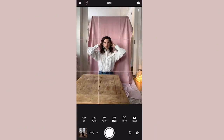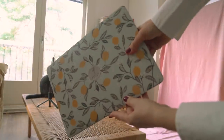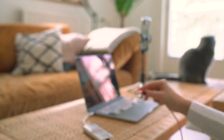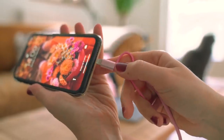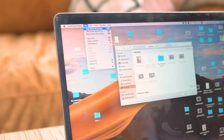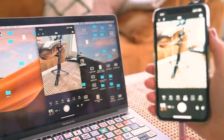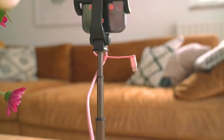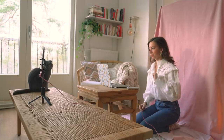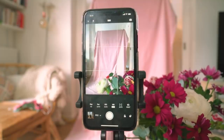One big challenge when taking a self-portrait is you can't really see how it's going to look because you're in front of the camera. Here's a super helpful tip: you can turn your laptop into a field monitor. Use the same cable you use to charge your phone and connect it to your laptop. For iPhone, go into QuickTime Player, start a new movie recording, click the little triangle next to the recording button, and choose your phone. For Android you can Google how to mirror your phone to your laptop. This is so helpful because now you can see what's going on in your camera on your laptop so you don't have to run back and forth.